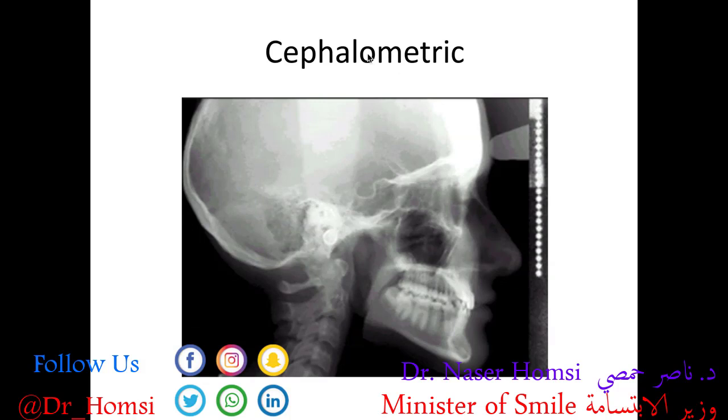Here is a cephalometric — also an extraoral x-ray — where the patient is looking to the right with the skull, upper jaw, and lower jaw clearly visible. It's useful for evaluating the relationship of the upper and lower jaws to each other and to the cranial base, and is particularly important in orthodontics and dentofacial orthopedics.